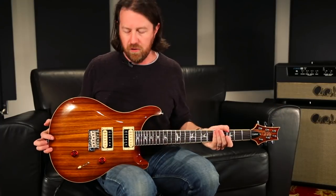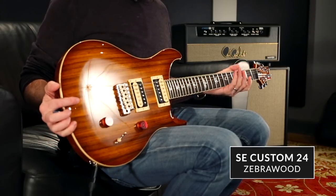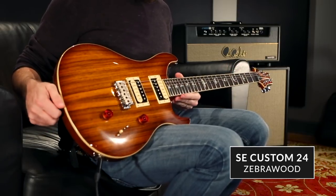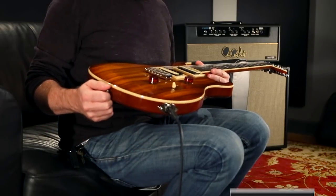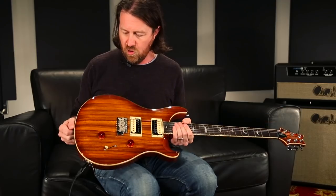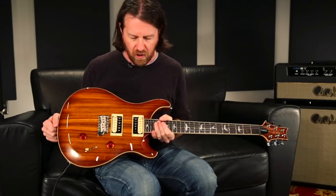Hey there everybody, this is Brian Ewald at PRS, and I have here another offering of a very cool exotic top on a SE Custom 24. This is the SE Custom 24 Zebra Wood — just a gorgeous guitar. Even though it's just a Zebra Wood veneer on top of a solid maple top, there's still so much depth to the grain of the wood and such a beautiful color.